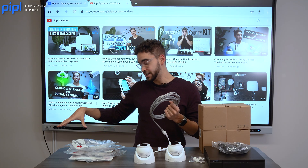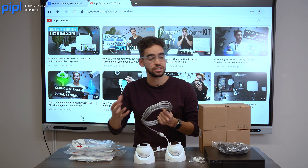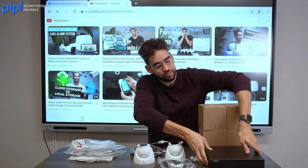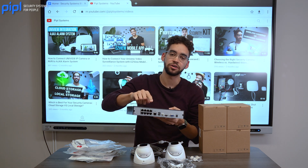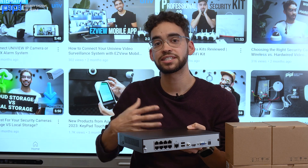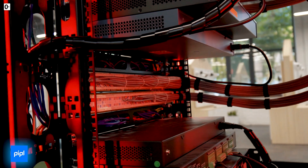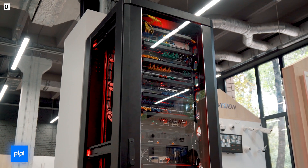In the Legend kit we have on the table here, you have six cameras and the NVR has eight PoE ports — this is where you power your cameras. That means you can scale up your system to eight cameras. It's always good to have an NVR that has more ports than the number of cameras you have, in case you want to add more cameras in the future.